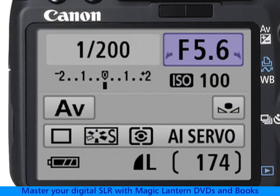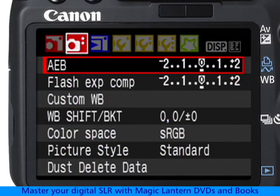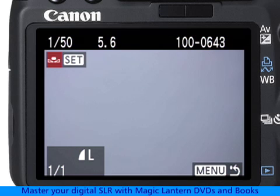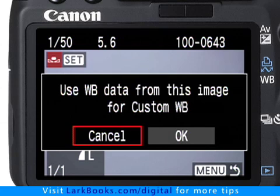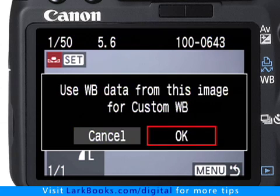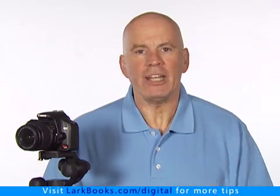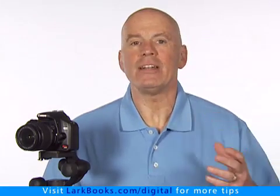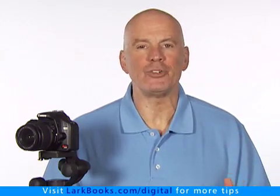Next, press the Menu button. Go to Shooting Menu's Page 2 and select the custom white balance menu. The picture that comes up first should be the one you just took, but if not, navigate until you find it. Press the Set button, highlight OK, and press the Set button again. Now that image's white reference data is analyzed by the camera to calibrate the white balance setting, and then you're ready to shoot with an accurate white balance that matches the lighting conditions exactly.